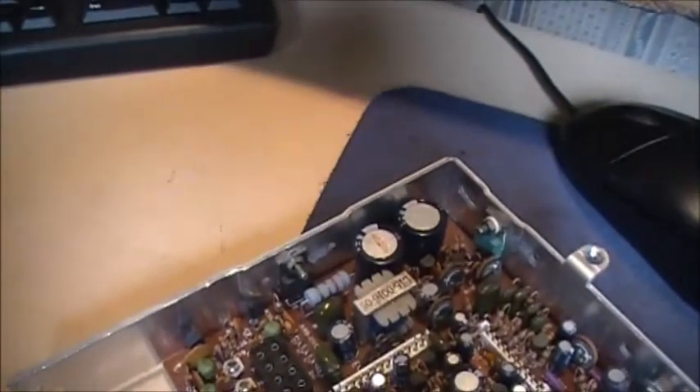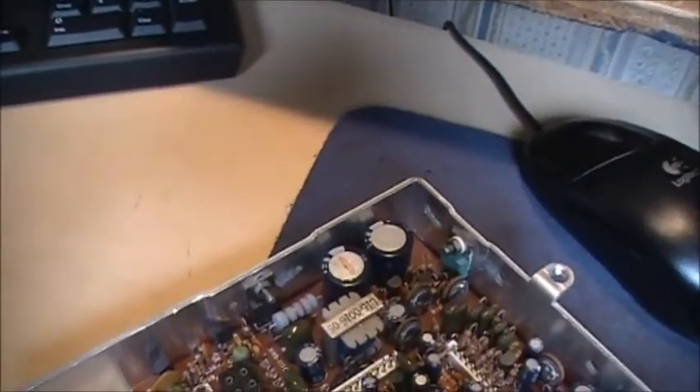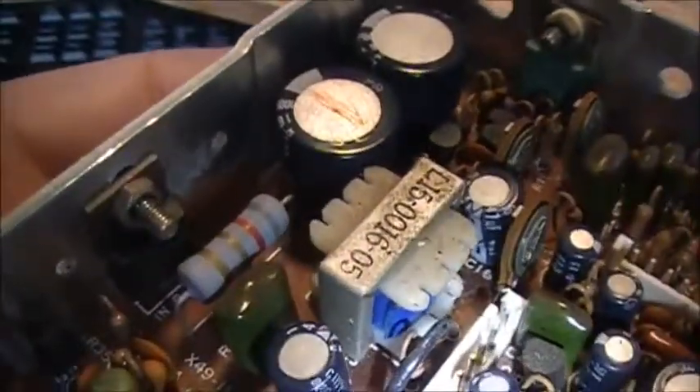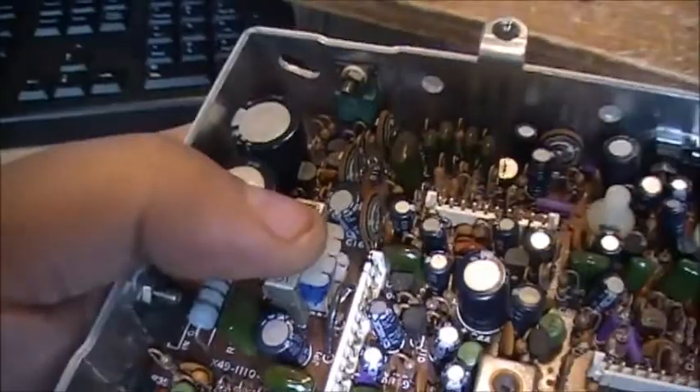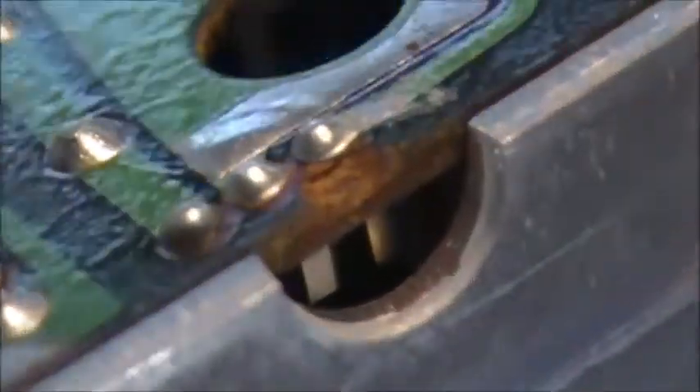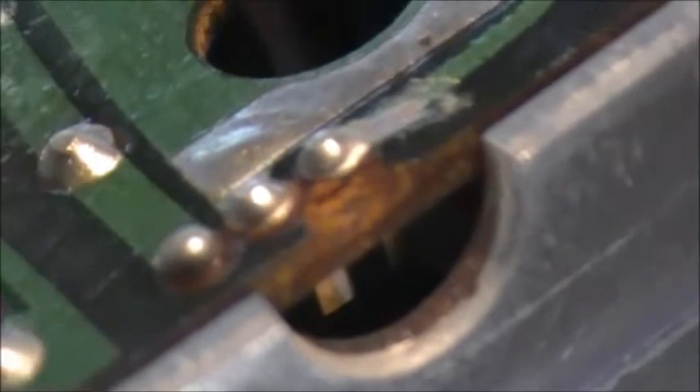Right now we're looking at transistor Q2 — it's a 5-volt regulator — and Q3, another transistor. As you notice, I was pressing down on this transformer and getting power. I noticed on the board, back at this side on the 5-volt regulator, the circuit board has actually been damaged. That is the bottom of the 5-volt or 6-volt regulator.